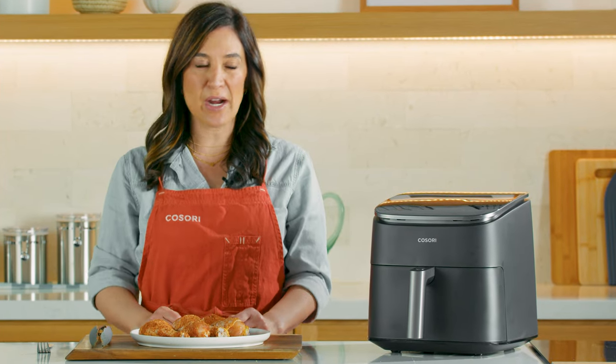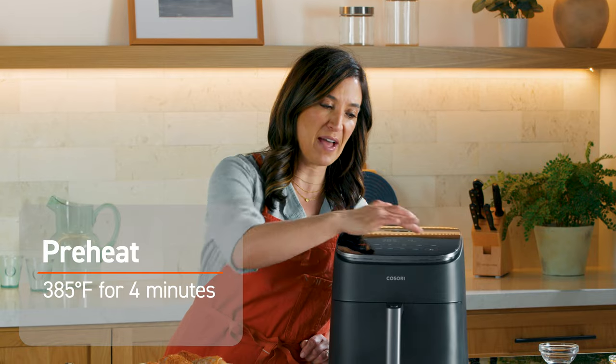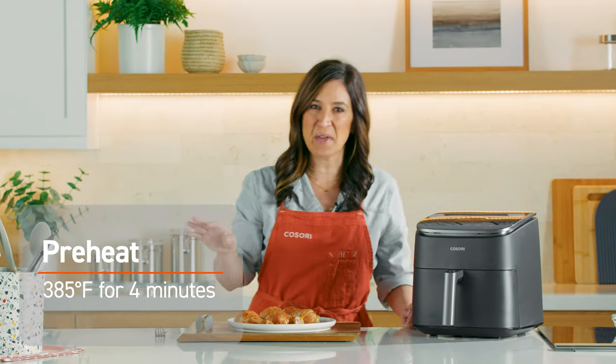Do you think I have a future in drumming? So we're going to preheat our air fryer — turn it on, preheat, turn the temperature down to 385. It only takes four minutes. Amazing.